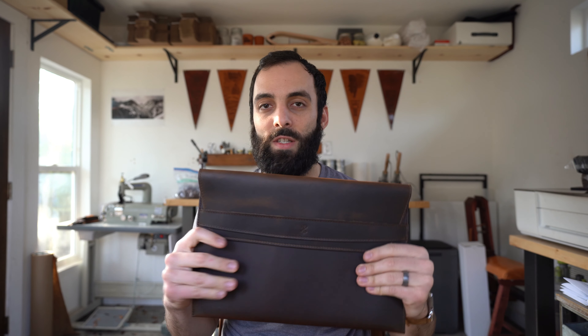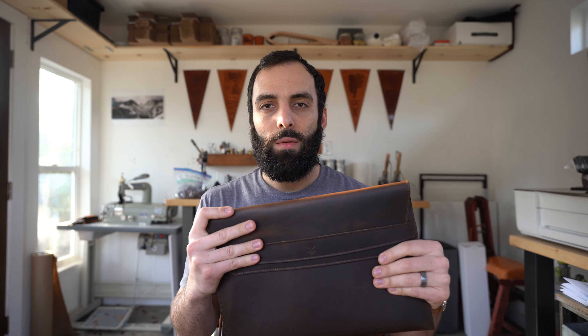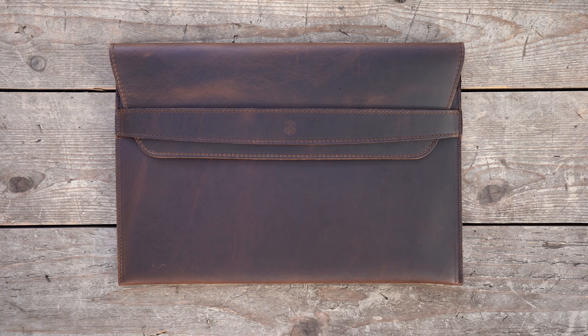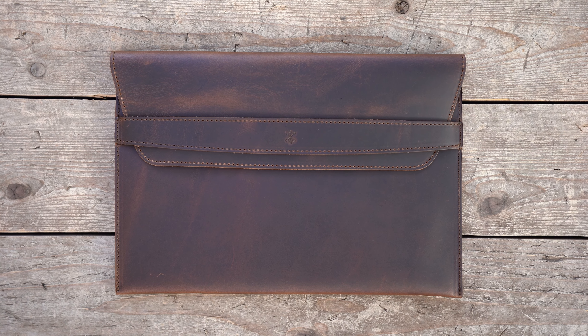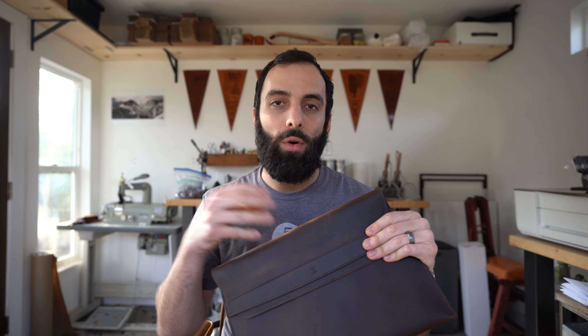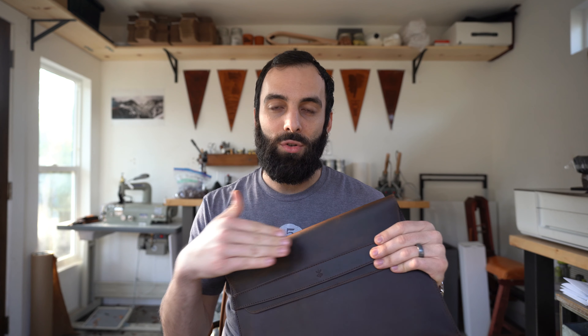We make these in four colors. The one I'm holding right now is espresso brown. This is a darker brown and it has some pull-up on it. What that means is it shows almost two tones of color, and it's just due to the oils in the leather. You can actually rub into it and the oils will go right back to that color, making it uniform as well.